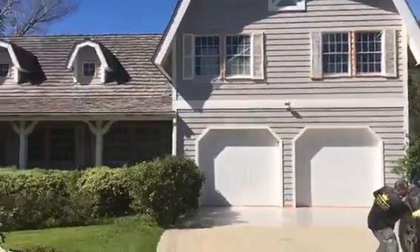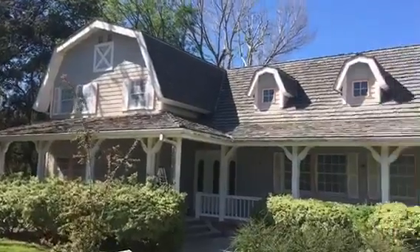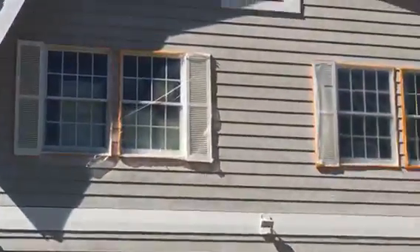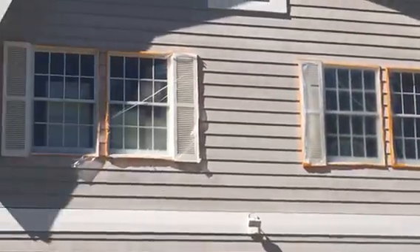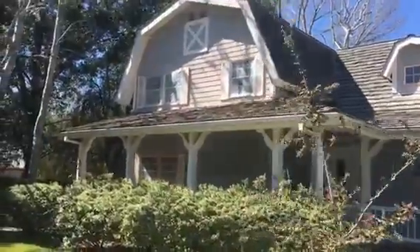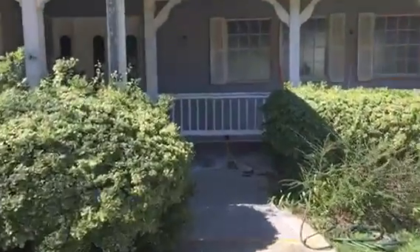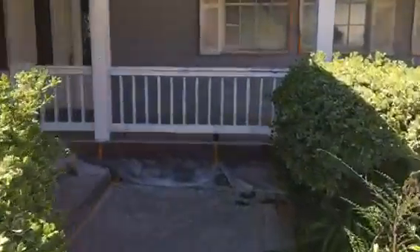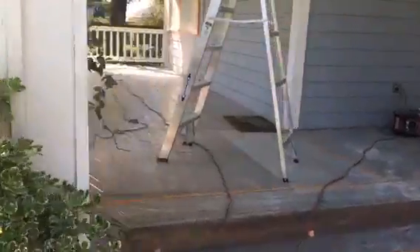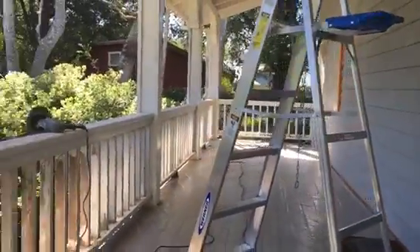Here we go — prepping exterior painting of Agoura Hills. Everything is covered. We started to sand and prep some of the wood here. Getting a little bit of a close-up so you can see what we're working on. We're sanding the wood down here on the front porch.